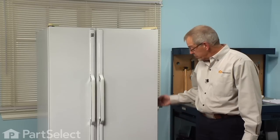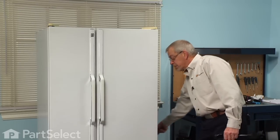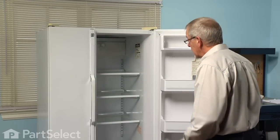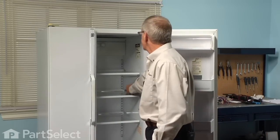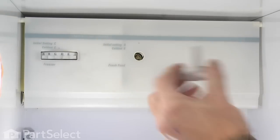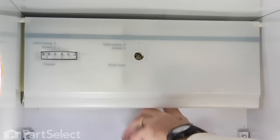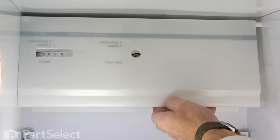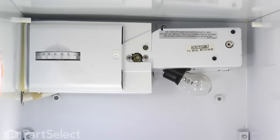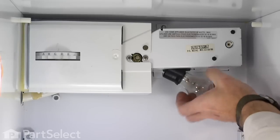The first step in this repair should be to disconnect the power — simply unplug the cord from the receptacle. Then we'll open the fresh food door, remove the knob from the cold control, then pull down on the light cover, hinge it upwards, and lift it out of the way. I find it a little easier to remove the light bulb as well, so simply unscrew the light bulb and set that aside.